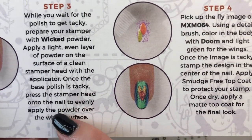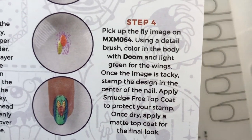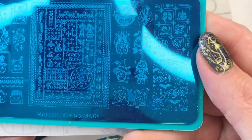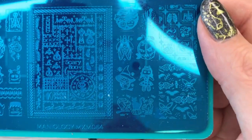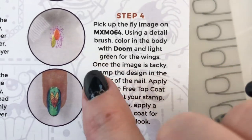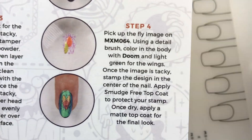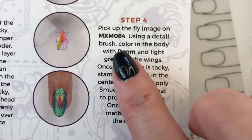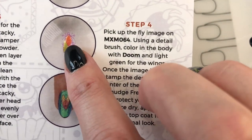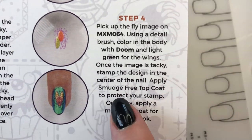The tutorial says step four: pick up the fly image on plate MXM 064. Let me find it - there's 064. I see a fly - there it is. It says to use a detail brush to color in the body with Doom and light green for the wings. Once the image is tacky, stamp the design into the center of the nail. Apply smudge-free top coat to protect your stamp, then once dry apply a matte top coat.